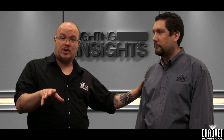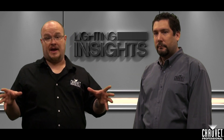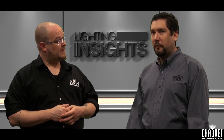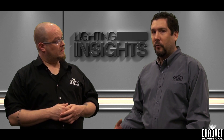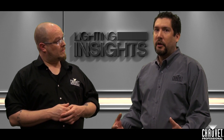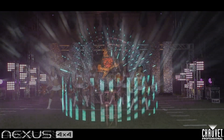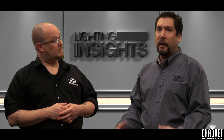Mike and I are here to tell you about a lighting protocol that has become very popular with large-scale production over the last five or six years. That protocol is called ArtNet. ArtNet has been used by large production companies for a long time to control several universes of DMX over one cable. This is now being trickled down into production companies doing smaller shows but using a lot more DMX addresses. Fixtures like the Nexus 4x4, our Epic series, and products like that that require a lot of DMX addresses are better used on ArtNet.